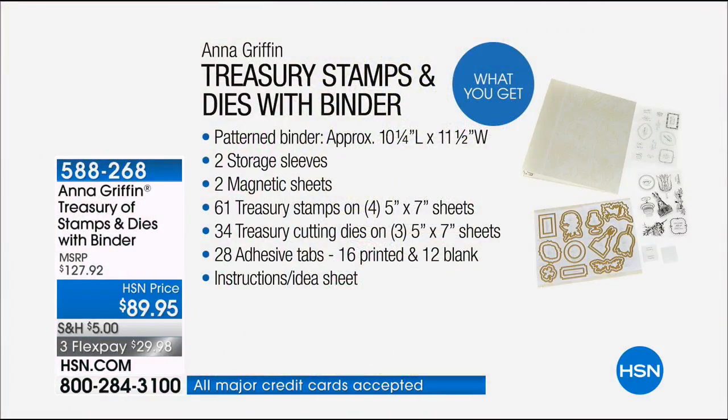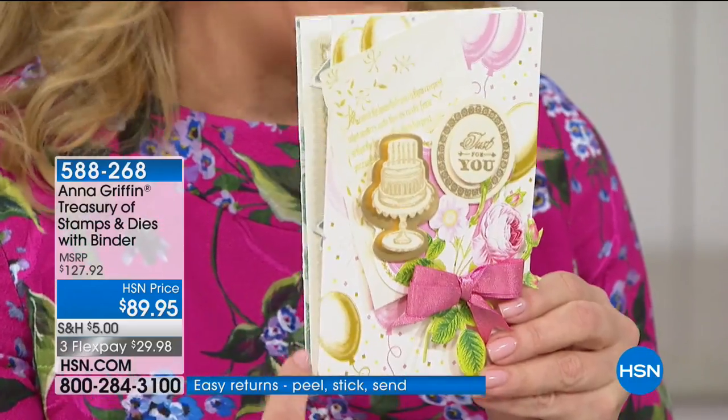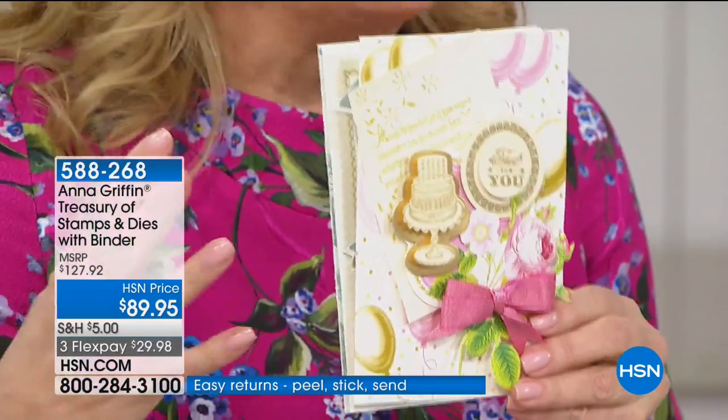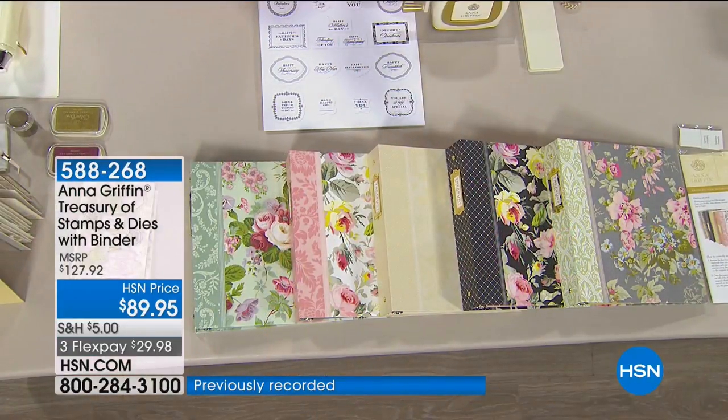Up on the screen, everything you're getting — because you're getting a lot. It's an all-inclusive experience for stampers and people that love to create with dies. It's the whole year of sentiments, the whole year of images. It's actually 61 stamps and 34 concentric cutting dies. Concentric means you stamp that beautiful birthday cake and cut the layer behind it in concentric layers.